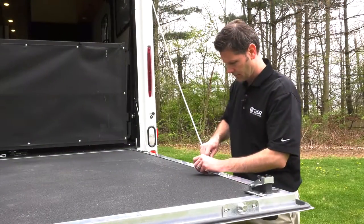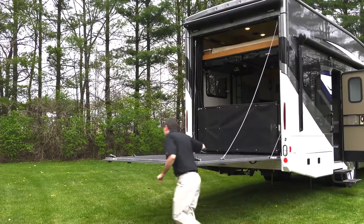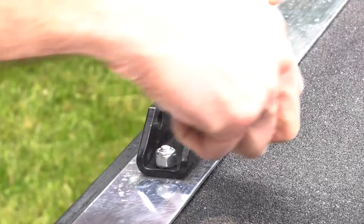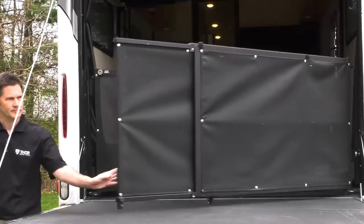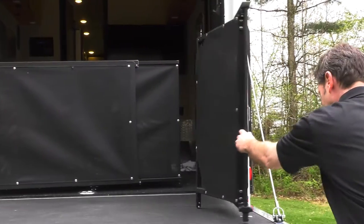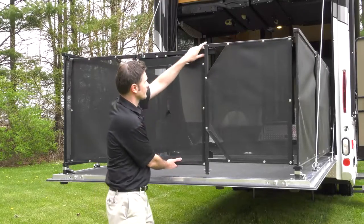Now when you want to enjoy the outdoors from your patio, it's the same simple setup. You open the Morride Zero G ramp door into a level position. What's great is it is so light, it will actually stay there while you set up your patio cables. You swing the patio rails open, slide them out and snap them into place. Latch your front door and you are ready to enjoy your patio.